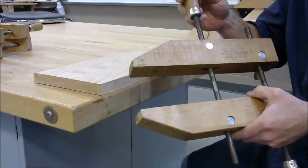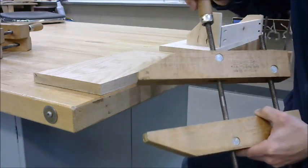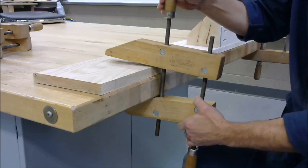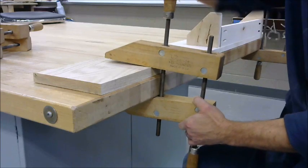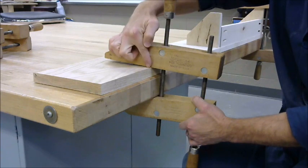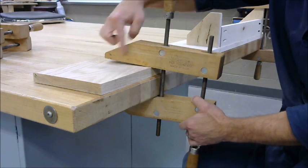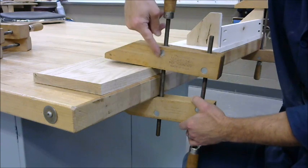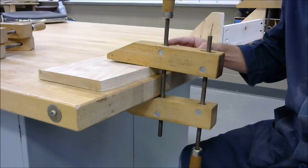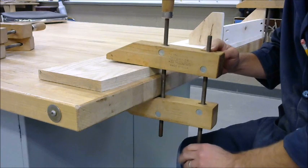We'll begin the clamping procedure with our wood parts parallel. Then we want to open up the front screw, slide the clamp over, close that front screw, and ensure that we make contact here closest to the screw first — and then there should be a gap at the point of the clamp. What this does is create a leverage point, a pivot point right here. With our pivot point set, we've now created a lever. We can move the lever by opening and closing this back screw.